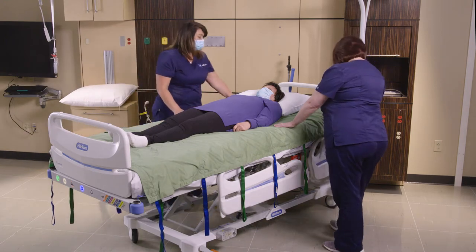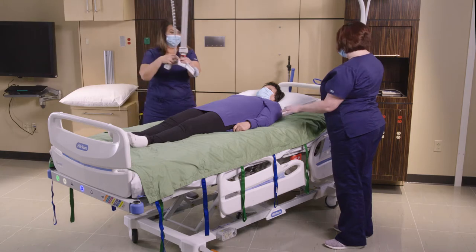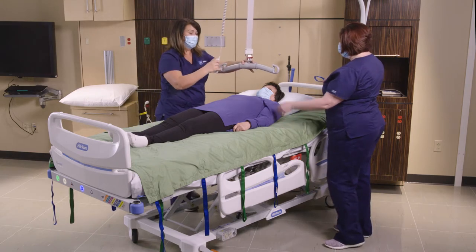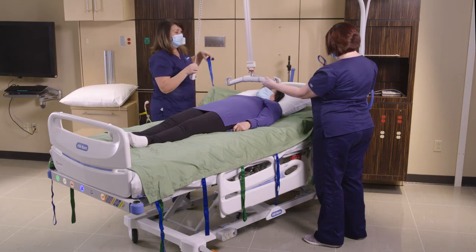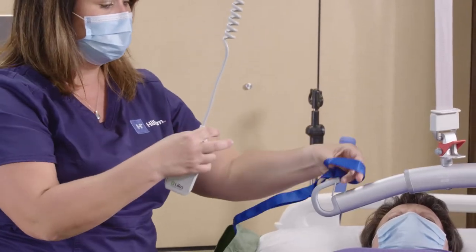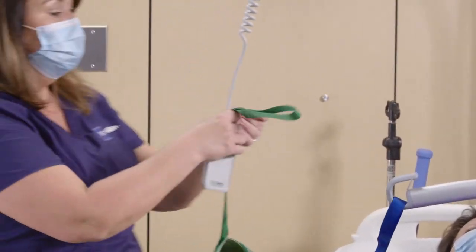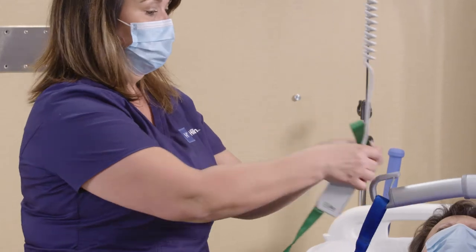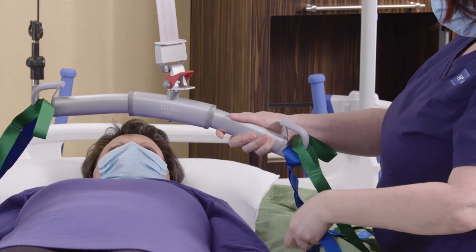When we get ready to boost our patient, we want to get the lift. Lower it down to about chest height, and then we're going to take our loop straps on the outer loop for the first connection. Then we go to the middle loop on the second strap, and connect the third strap again on the middle loop.